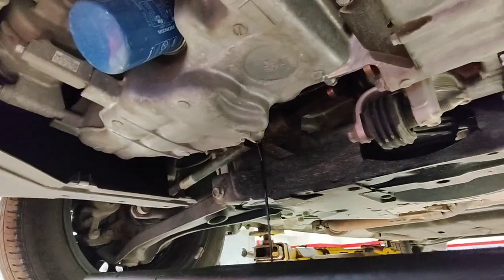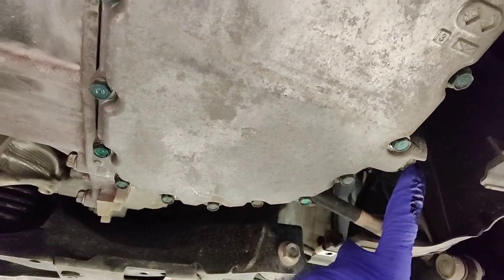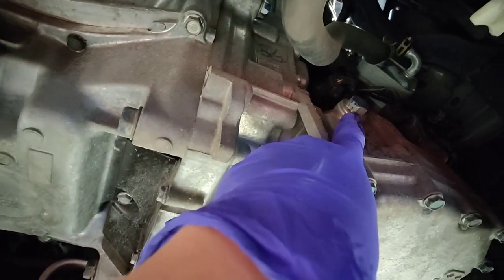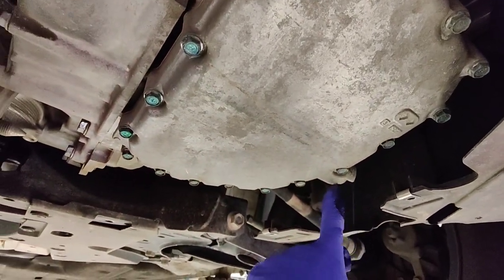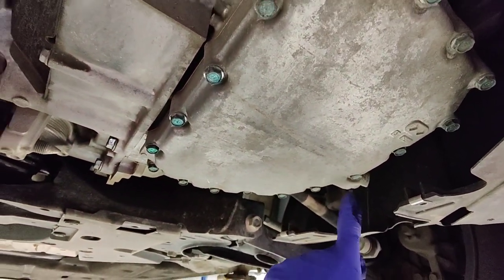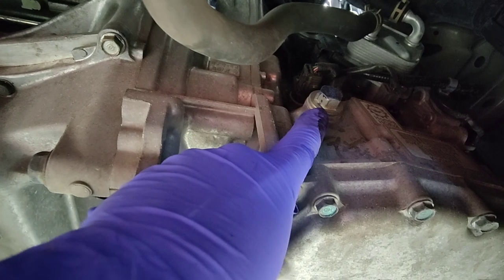Killing two birds with one stone — I'm also doing an oil change on this thing too. Your drain plug for your CVT transmission is right here, and then from underneath that level check is right here. That drain plug is 36 foot pounds like every other Honda transmission drain plug, and this one would be 32 foot pounds for tightening it.